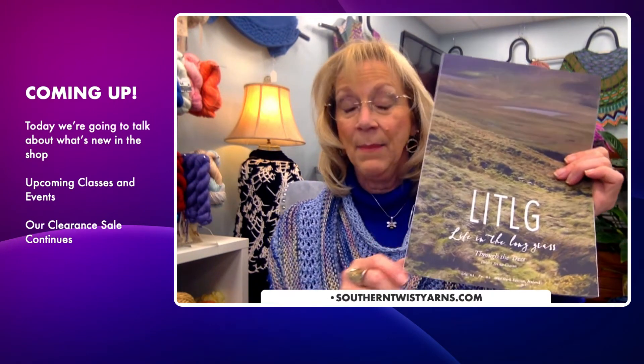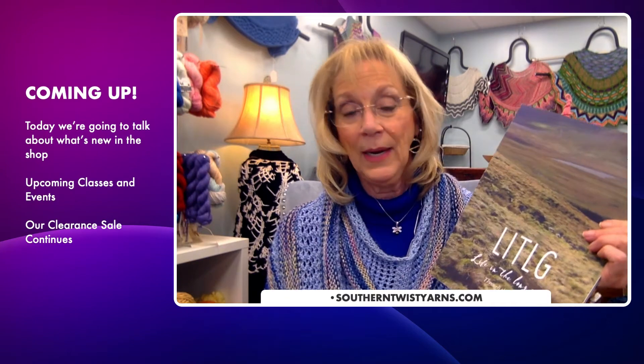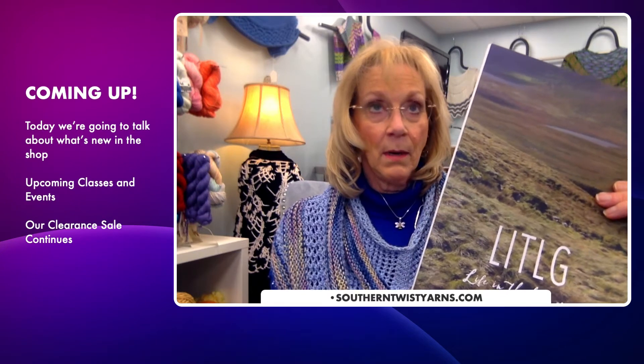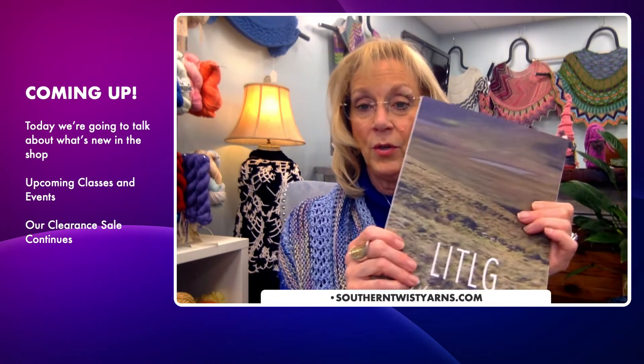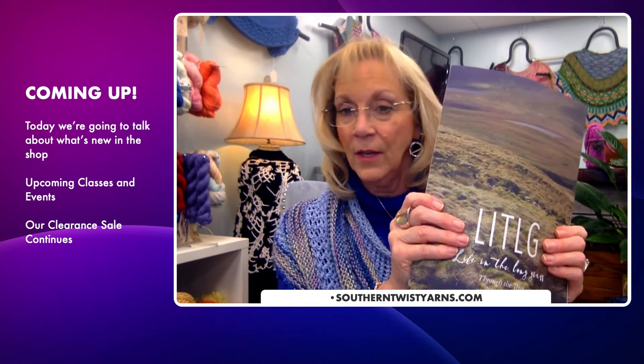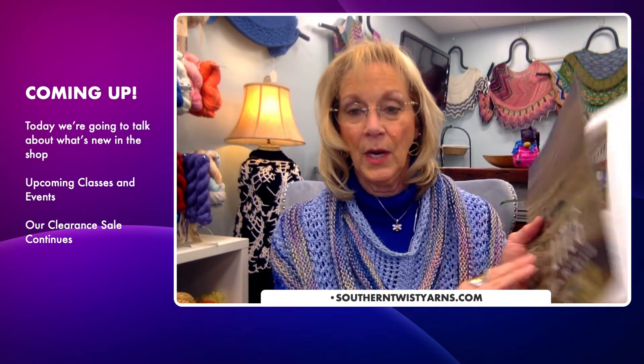These books are not on our website yet but I will be putting them on. We have limited copies because they come from Ireland and with all the delays and shipping issues I can't be sure when we'll get more. We do have all four issues in the shop. We're not sure if they've come out with a fifth yet. Please, if you're in the shop, stop in and take a look — they are absolutely gorgeous.